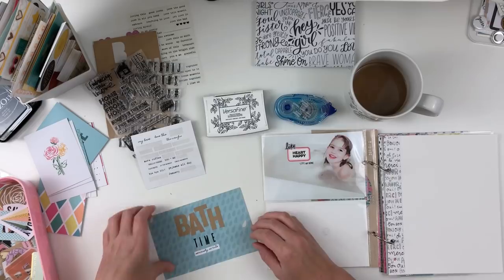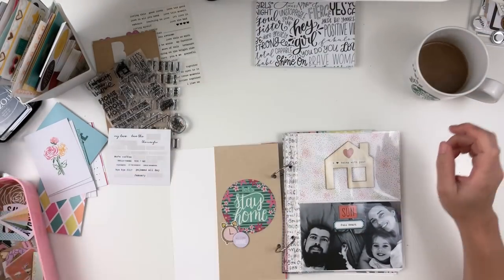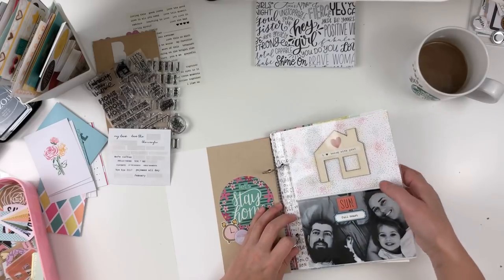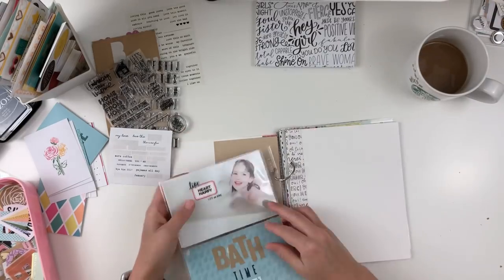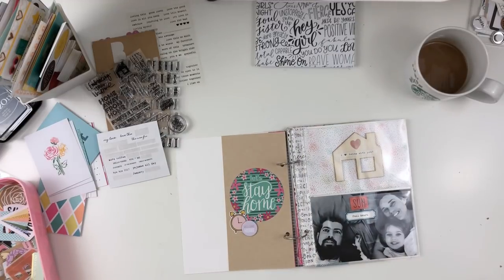I went ahead and laid down the word 'bath' with some craft stickers by Studio Calico. Then I stamped 'time' with the narrow alphabet stamp set from Feed Your Craft — I love that stamp set, I'll link their shop down below. I added a little gray sticker at the end, and that is the finished product.